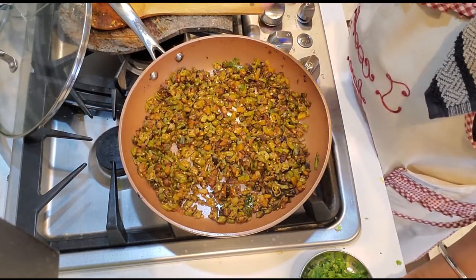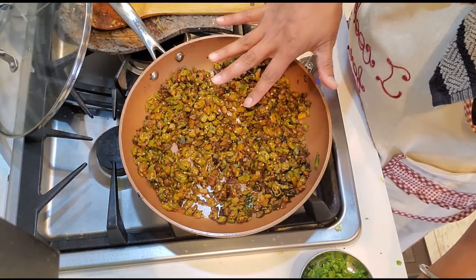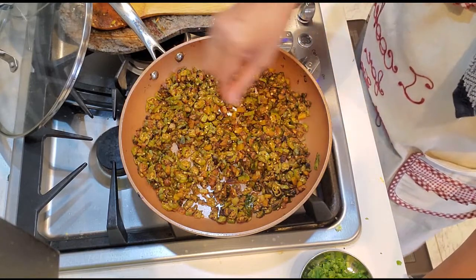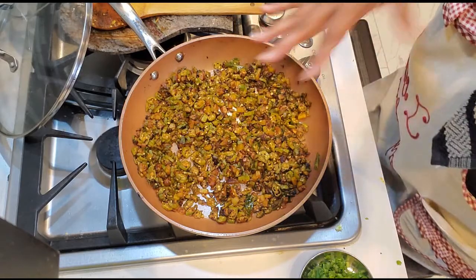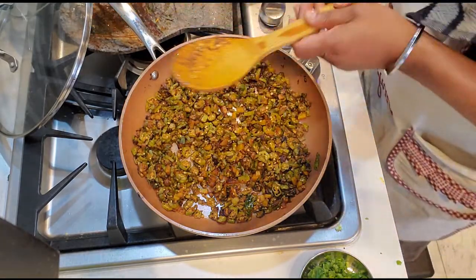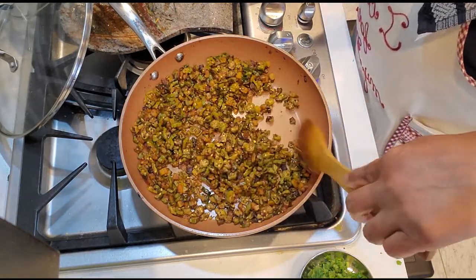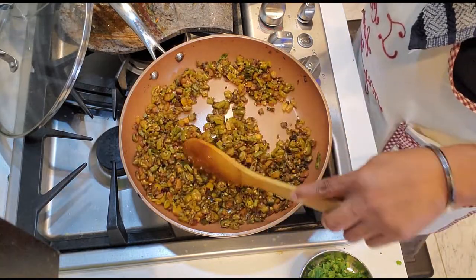There you go, it's all crispy and ready. If you want it more crispy you can always keep it longer, but make sure you make this in a nonstick pan — because when crisping, there's a chance of it getting a little burned, and you don't want that because the smoky flavor will overpower the actual bhindi flavor. See how easily it's moving — that means it's become pretty crispy, and this is how much I like it and how my family likes to eat it.